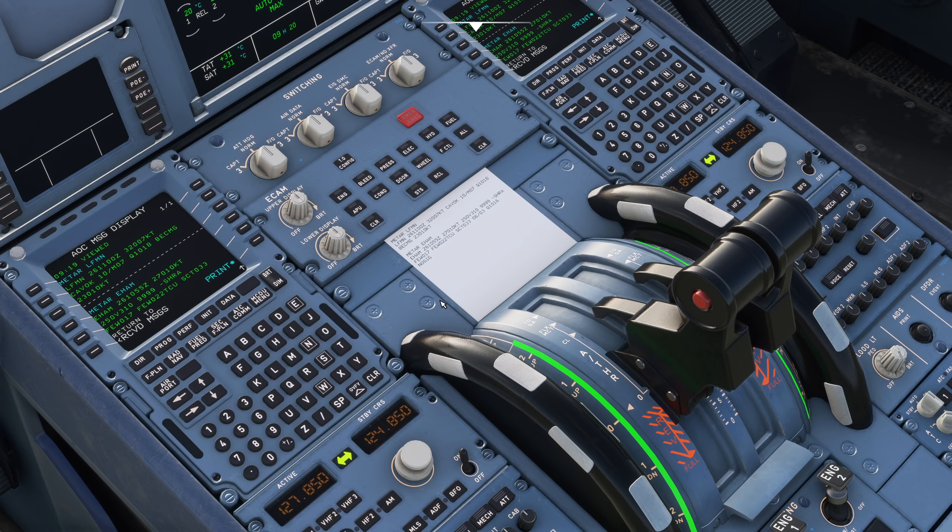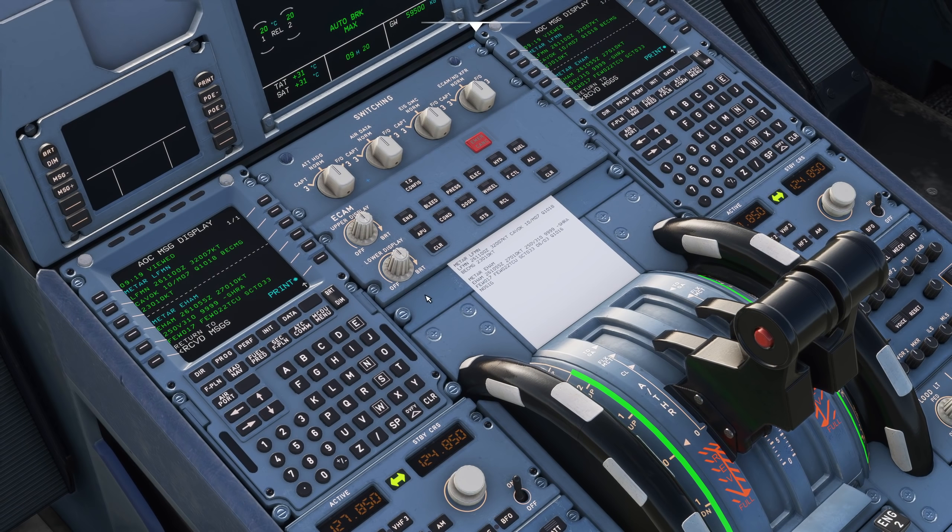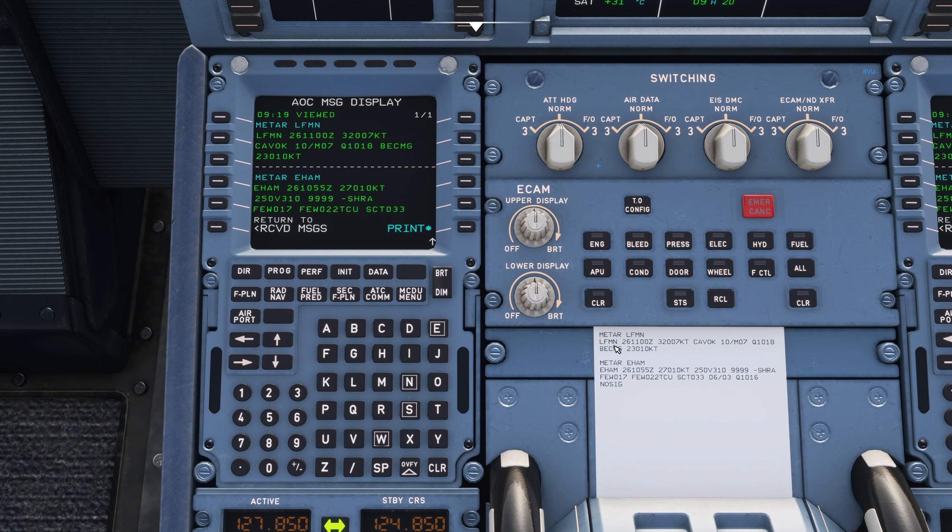To get a neat clean cut like that is basically impossible, but you can get close with enough practice. Now we can see our METAR for Nice - LFMN. If I go to this view - there we go - LFMN, it's got the weather printed out as a METAR, and also for Amsterdam, which is great.